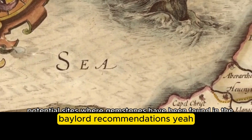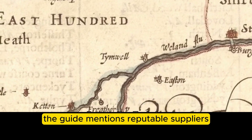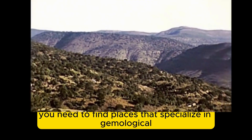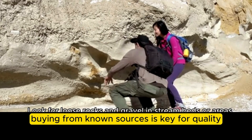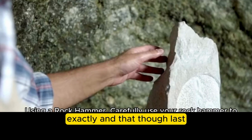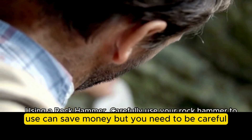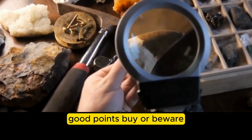On the practical question of where to buy, the guide mentions finding reputable suppliers that specialize in gemological equipment — either online stores or physical suppliers. Buying from known sources is key for quality and longevity. The guide also touches on buying new versus used: used can save money, but you need to carefully check the condition and calibration, especially with precision instruments. Buyer beware.